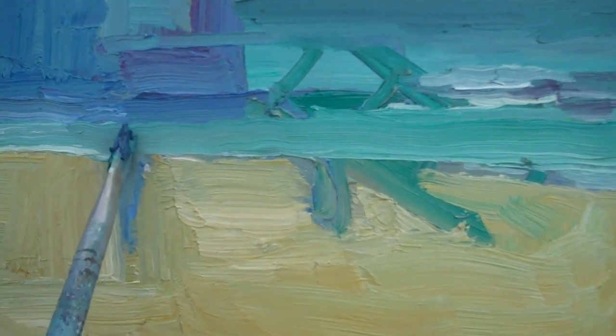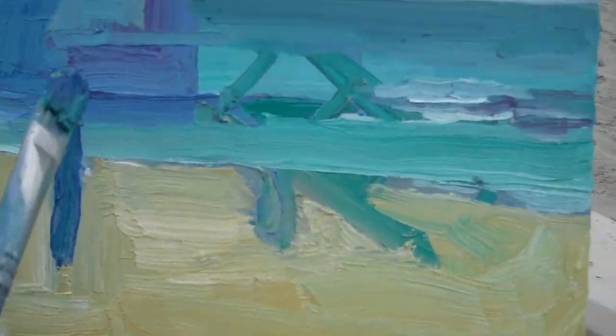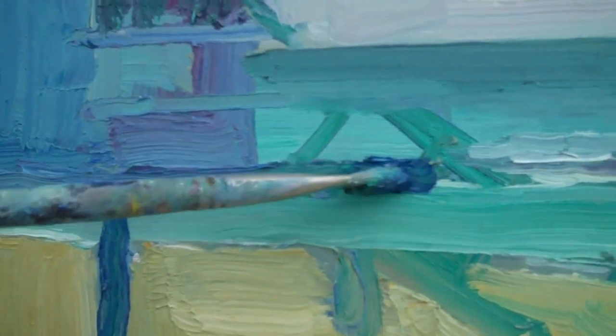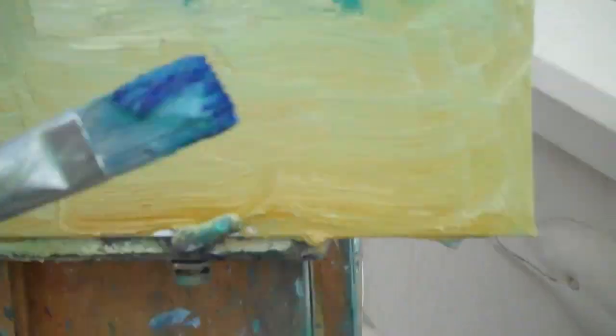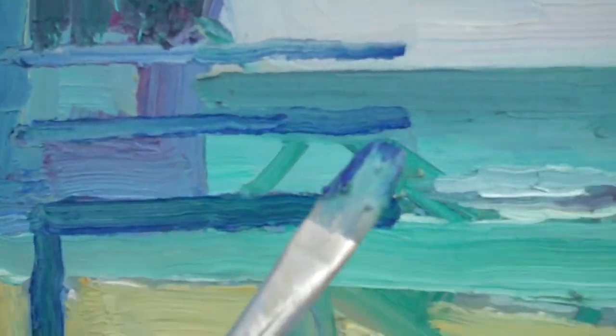Go dark — don't worry about it, just go dark even if it looks light, go dark anyway, and then we can come back in later with our lights. Just map out what we're doing here, using the side of the brush. See — there you go, get a little line in there. A little heavy-handed, that's all right, don't let that stop you.